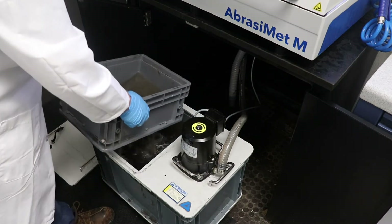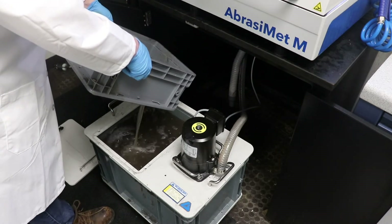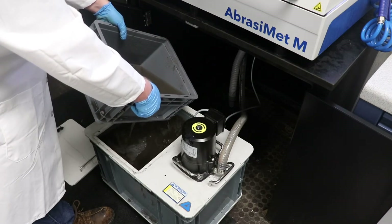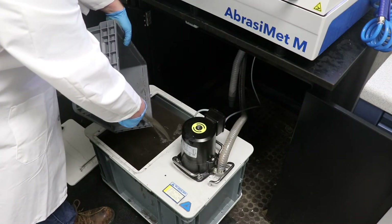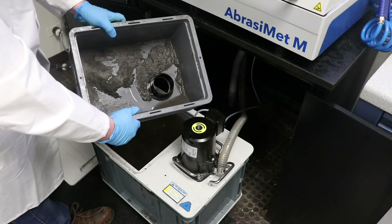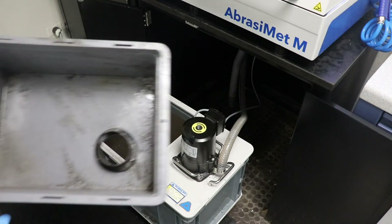Then, lift the upper tank and drain as much of the debris-free coolant as you can. Now that there is only debris in the upper tank, take the upper tank to the nearest disposal area and dispose of the debris.